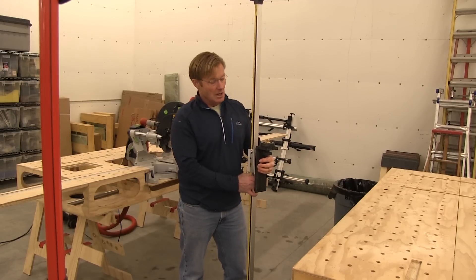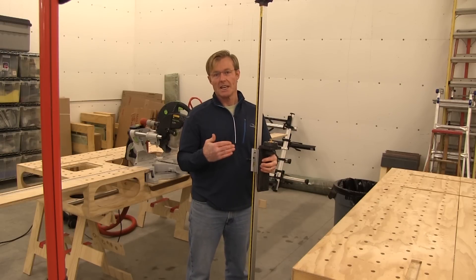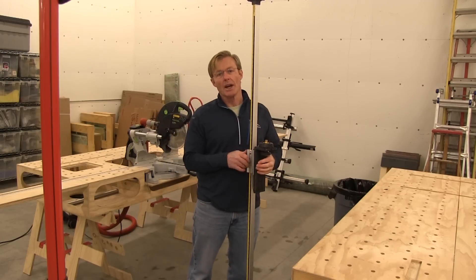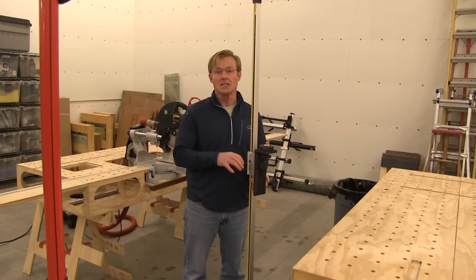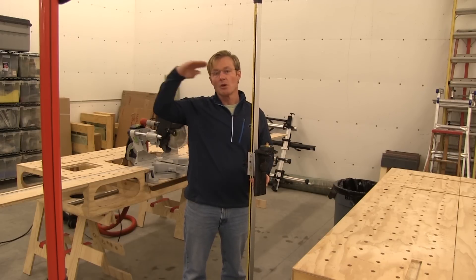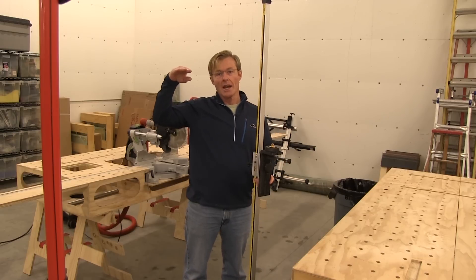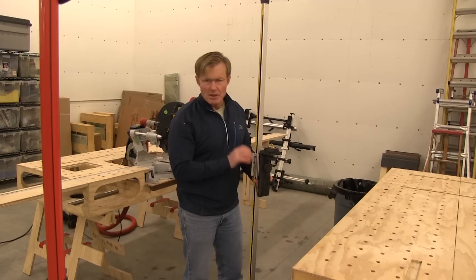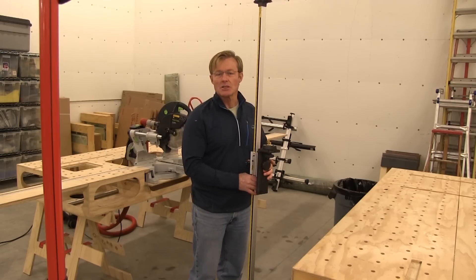I use this exclusively for setting cabinets — I always use it when I'm setting cabinets. I use it for other things as well: stair rails, door situations, window situations, when I'm doing trim over multiple windows around a room and I want the trim to line up. I used to use it a lot for crown molding, but I've got a different method, which I did a series of videos on.